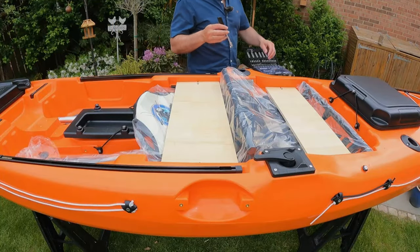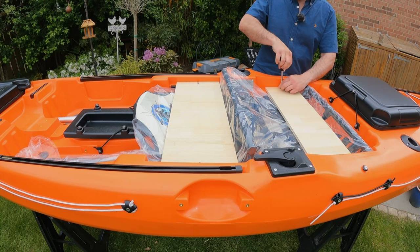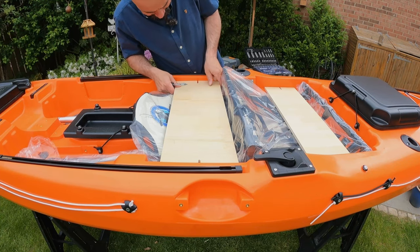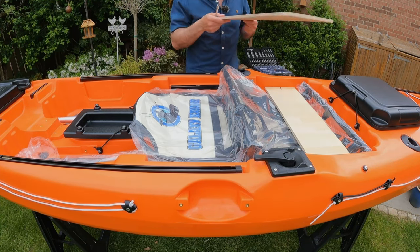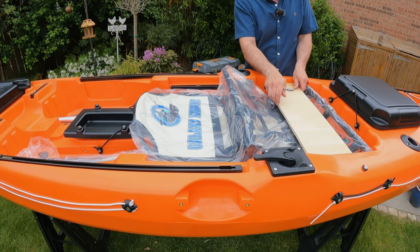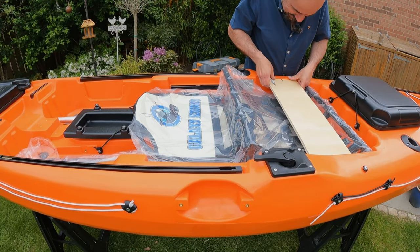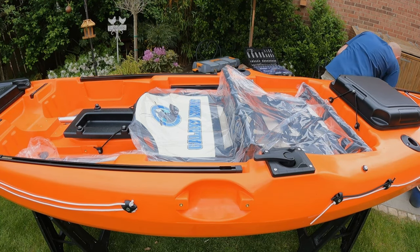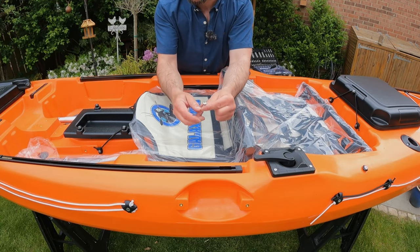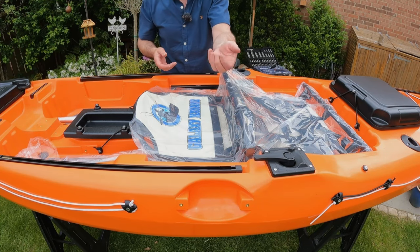We'll start by taking these pieces of wood off - looks like a Posi number two to me, and it is. We'll get these off and the seat is underneath. I would save these screws if I were you, because I'm going to bank on these being the same stainless steel marine-grade ones they use around the rest of the kayak. Just hang on to those.